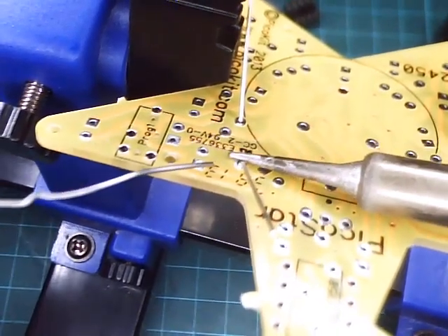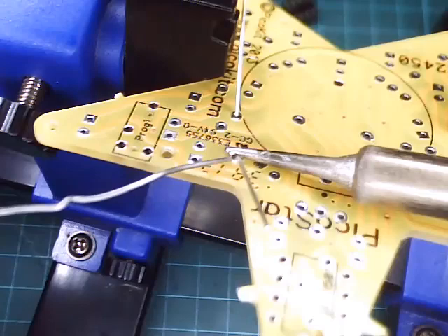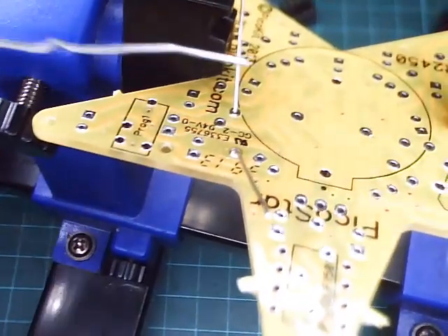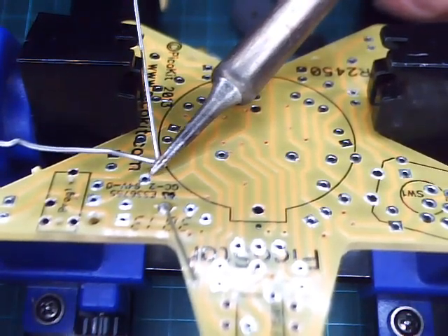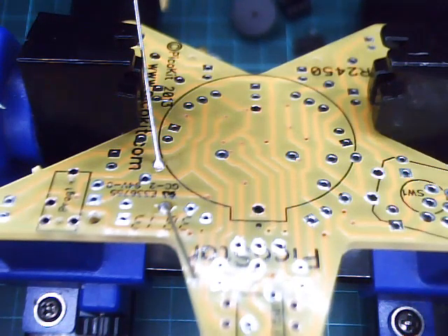Grab your iron and solder. Put the iron tip down flat against the pad, introduce the solder, remove the solder, and leave the tip there for another second while it sets in place. Repeat the process. If you lift gently, it forms a nice, kind shape.